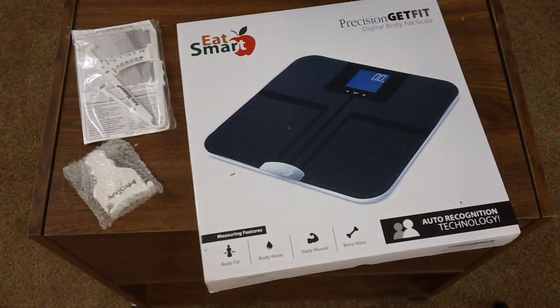Hello ladies and gents. It's an exciting day for me because I just got the Eat Smart Precision Get Fit Weight Scale.